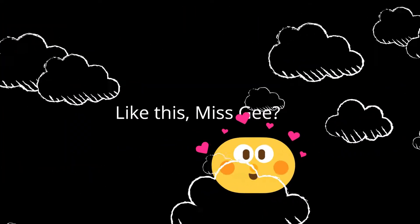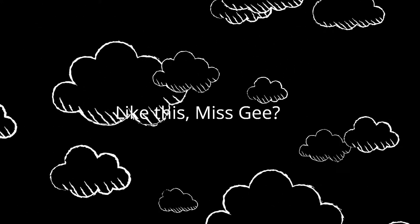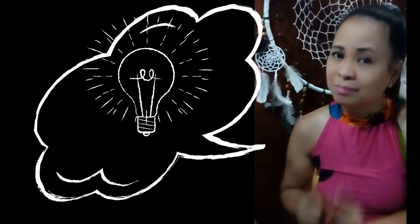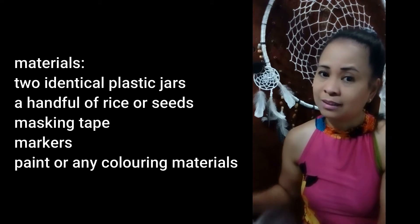Well you two, I've heard that this week you're going to be making musical instruments and that inspired me to make one of my own. I love the rain. The sound of the rain reminds me of the freshness of the grass and of everything good about nature. So I thought of making a musical instrument that sounds like rain — I just thought of making it out of these cutting materials.